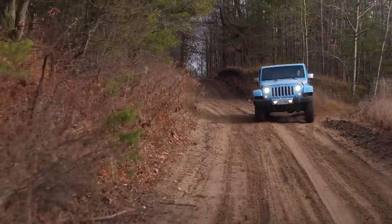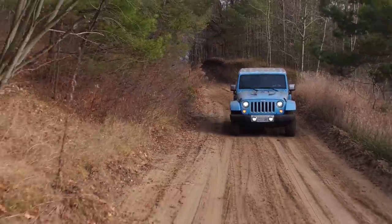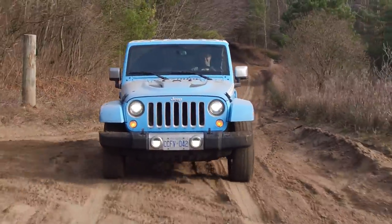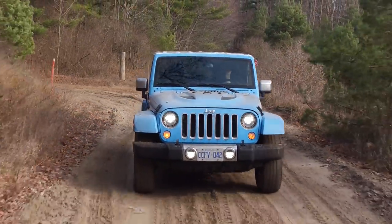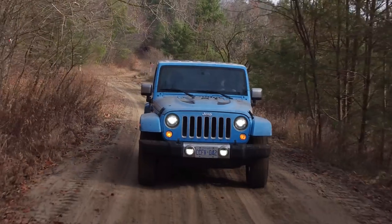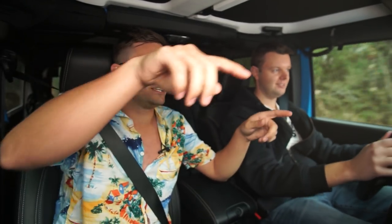I'm gonna floor it a little bit faster. Oh, traction control is kicking in. Wait, how do you turn that off? There's a button right here. This thing hasn't had a single problem yet. Another rule of jeeping: keep your thumbs out of the steering wheel. So if a ditch catches you it doesn't twist your arms off? Exactly — pro tips.